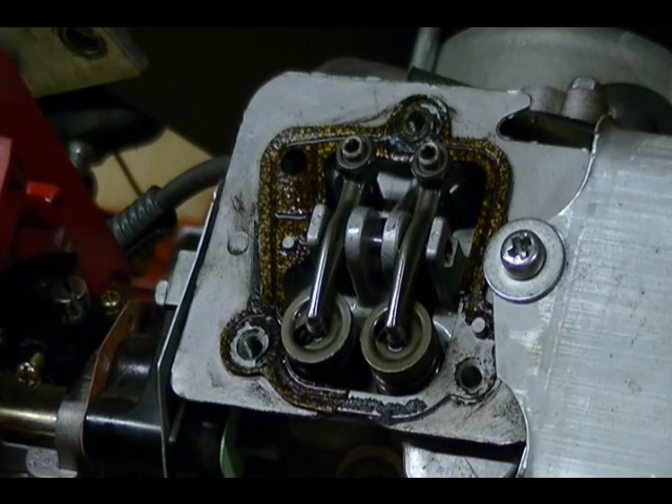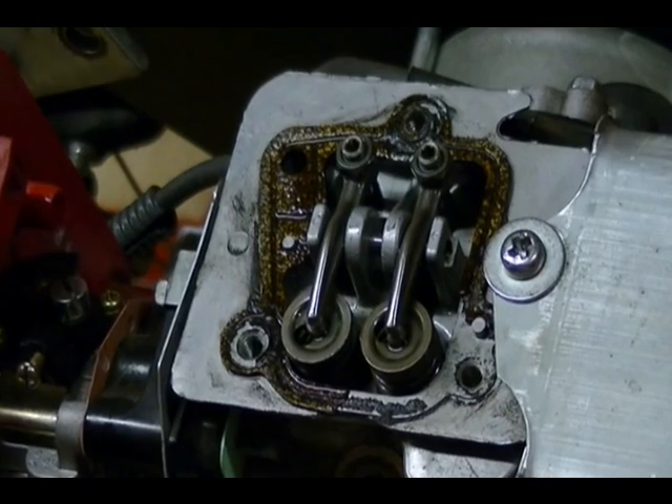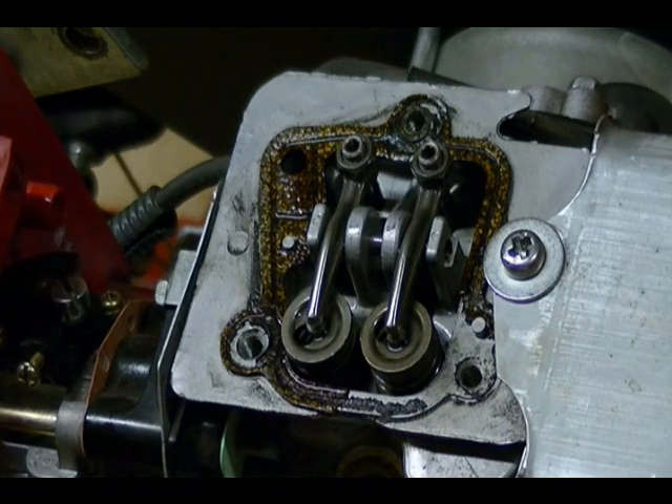Once you're done adjusting the valves, you're ready to reassemble everything. Honda uses a cork gasket for the valve cover, so you should replace this gasket every time you remove the cover — you can see here how it ripped when I took it off. Honda recommends doing a valve adjustment on the GX31 every 200 hours. If the valves get too loose, it can affect volumetric efficiency because the valve won't open far enough or stay open as long. If they're too tight, it can hold the valve open and actually burn the face of the valve. So this is an important maintenance task that should be performed every 200 hours.